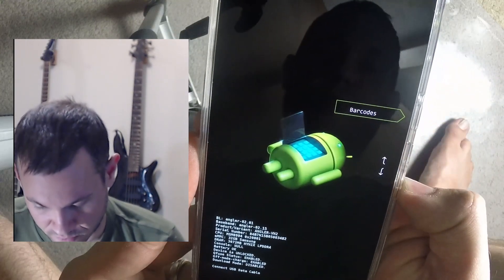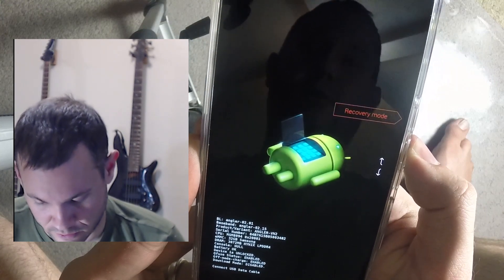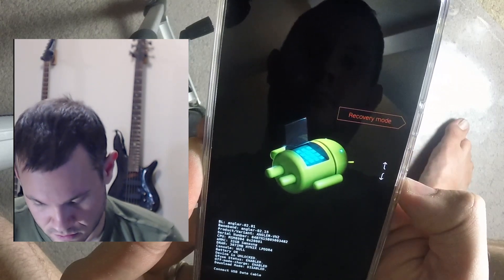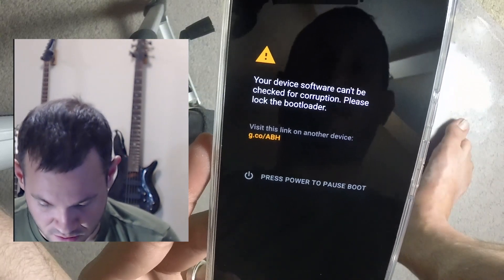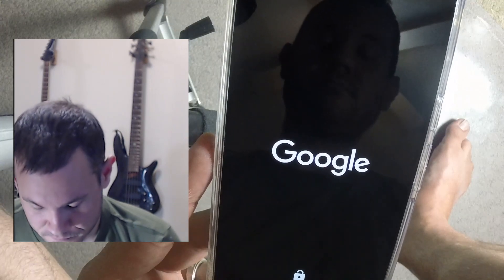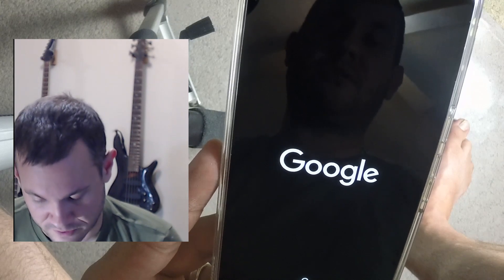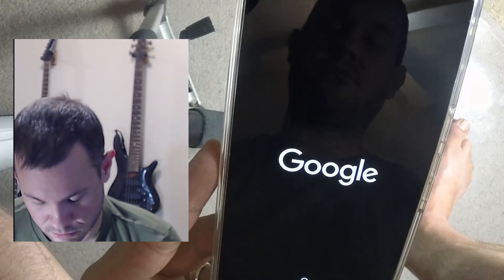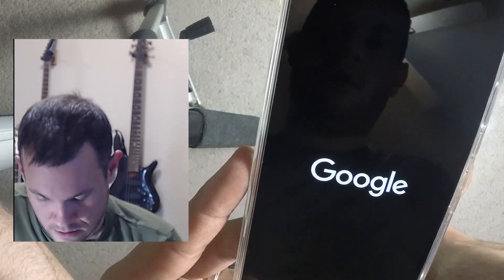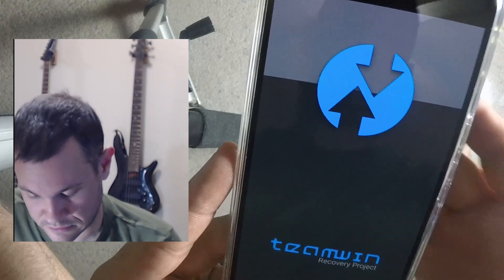There we go — barcodes, factory mode options, all new stuff. We're going to go to recovery mode. I think it says that because the phone is encrypted by default. Never seen that before — it's new for me. This phone takes forever to boot, by the way. There we go — Team Win recovery.